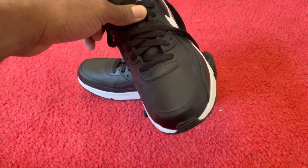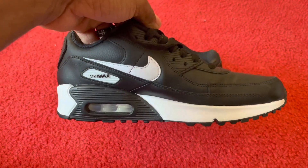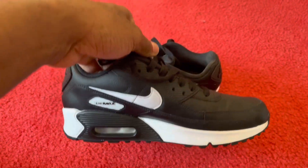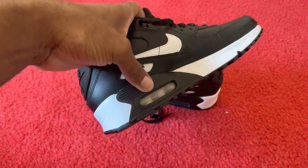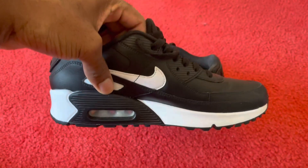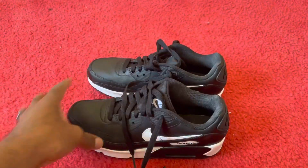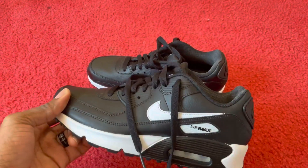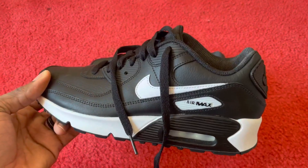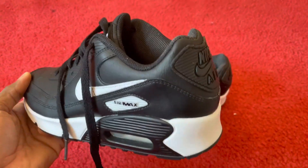As you can see, it's a nice, easy to clean material with Air Max, as it says — the design as you can see right here. They kind of have like a little cut off of the Nike sign, which I think is cool.